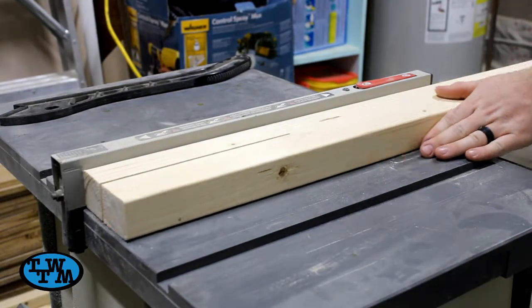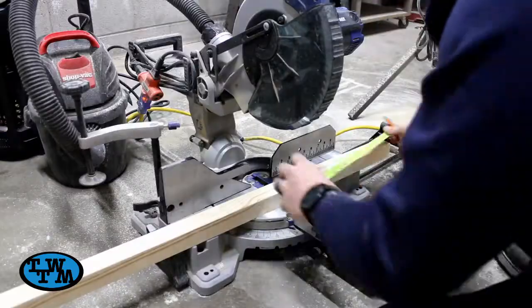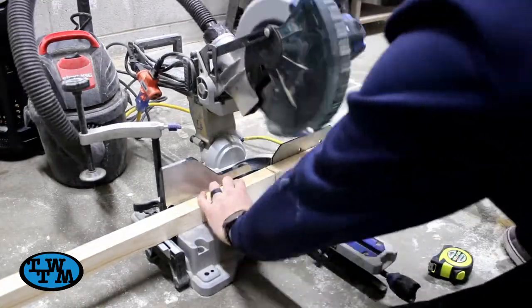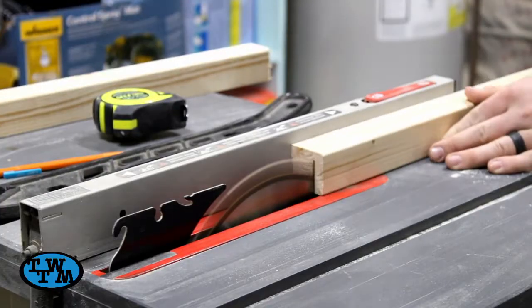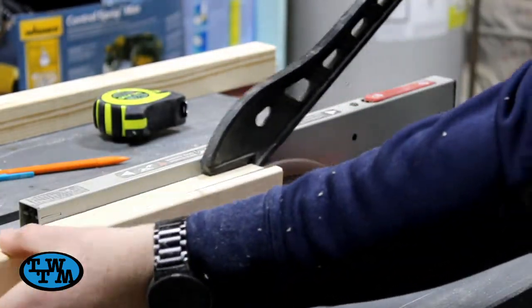Next were the four legs, using the table saw to get them to 1½ inch by 1½ inch, then the miter saw to cut them down to length. This could be any length you would want.